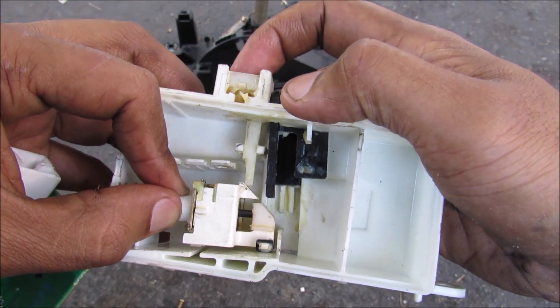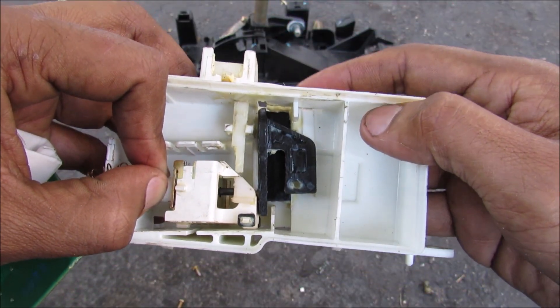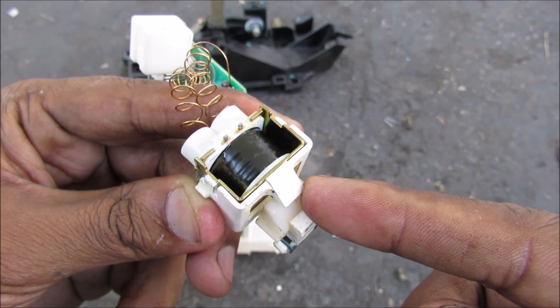Similarly, the override — which is the button up at the top here — will move the relay over, allowing the black tab to go all the way down so you can shift. Now sometimes when you have trouble shifting out of park, it could be that this solenoid is busted.